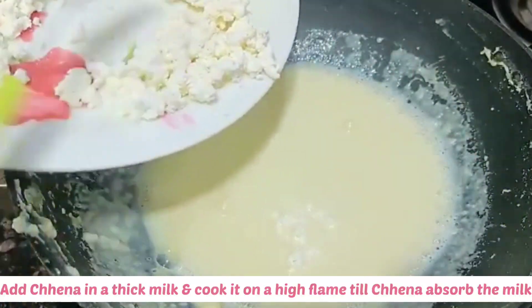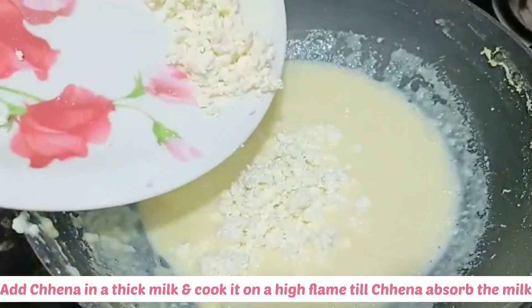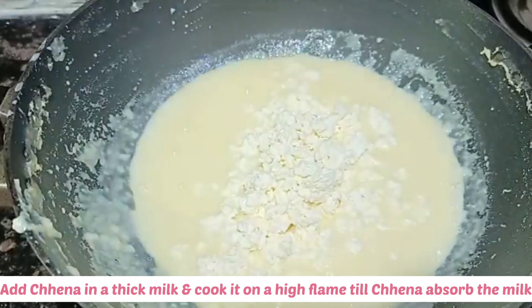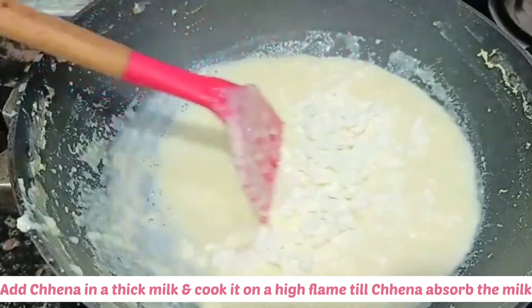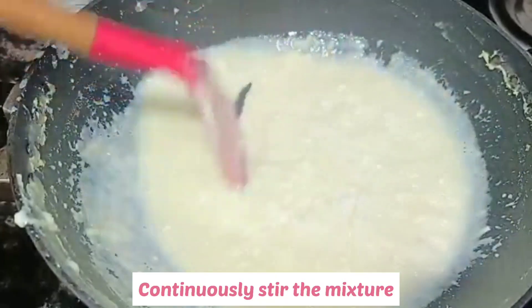Doodh mein ab chenna add karein aur shaahi flame per continuously stir karein. Pakaayein jab tak chenna sara milk absorb nahi kar leta. Dhyan rakhe ki mixture ko continuously stir karein, varna is time par mixture jal bhi sakta hai.